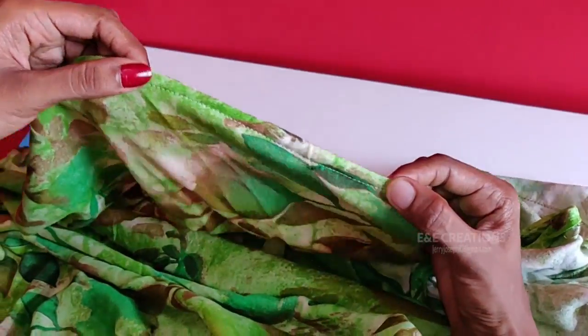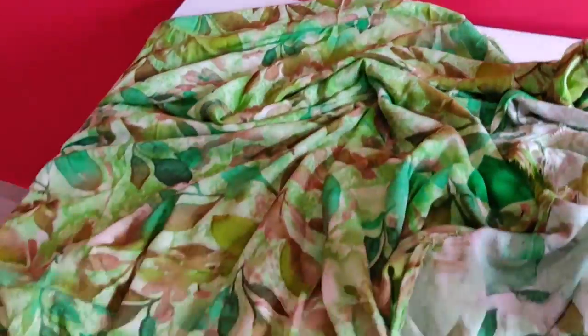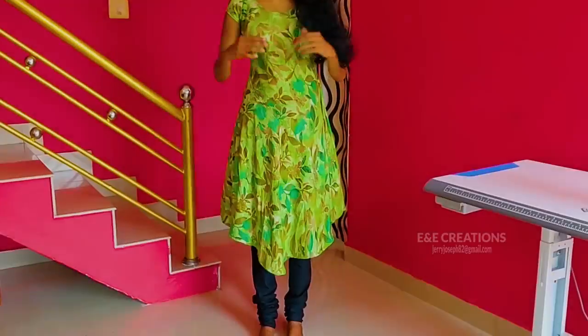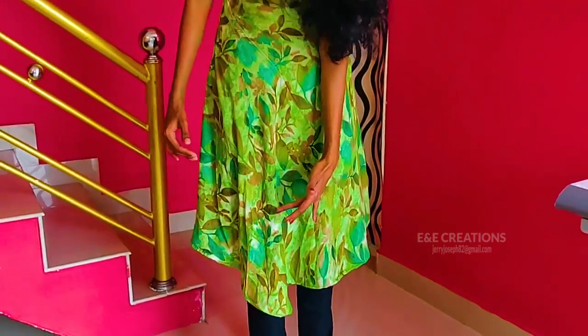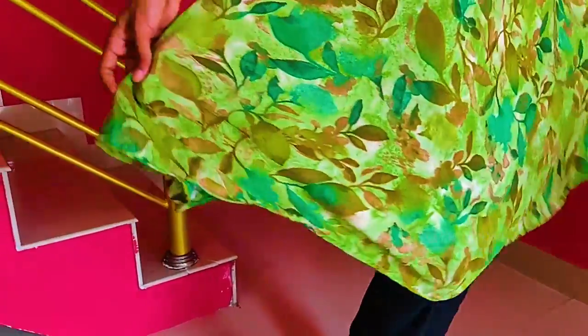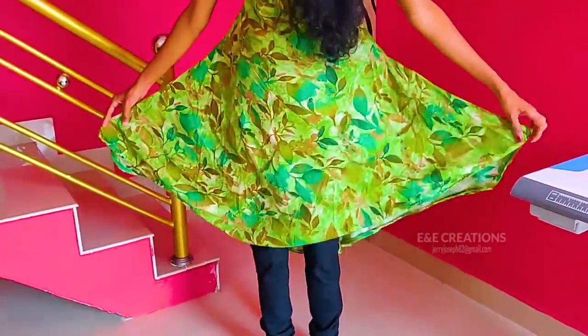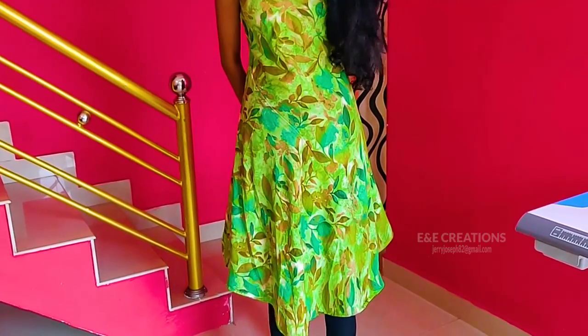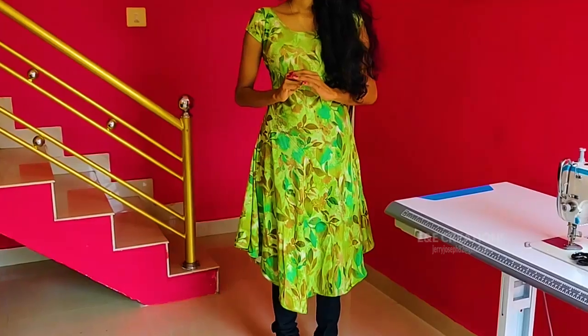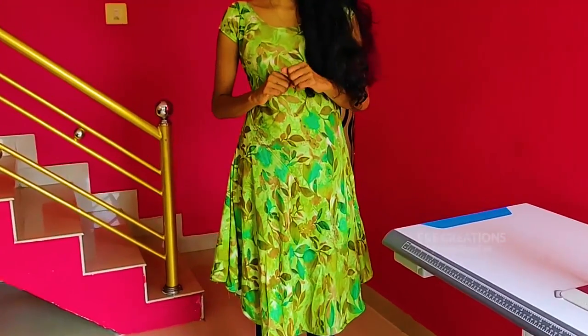Now we'll cover this before our top will be close to the top. Please cut the top. Now it's nice to be soft — the frying portion is small on top. We will put the top on the top.